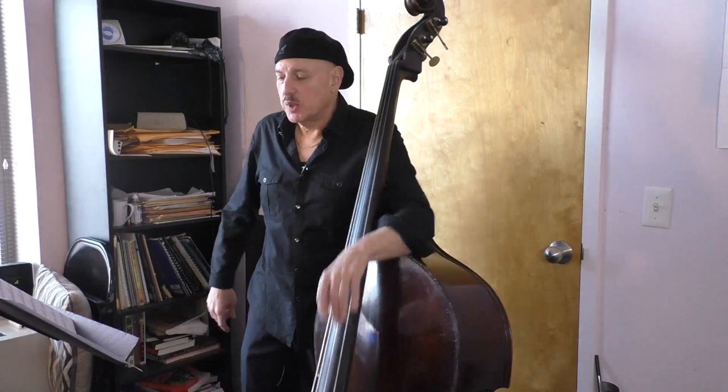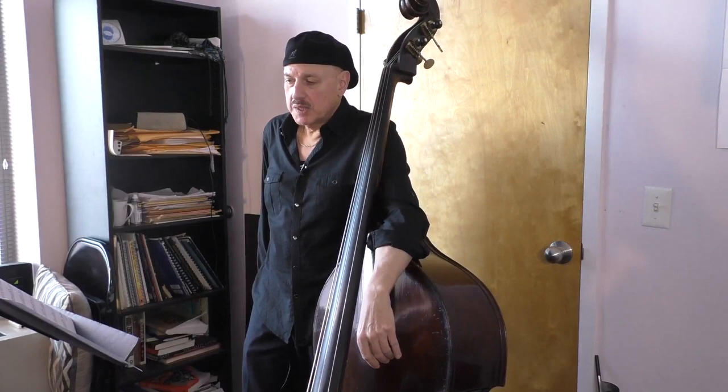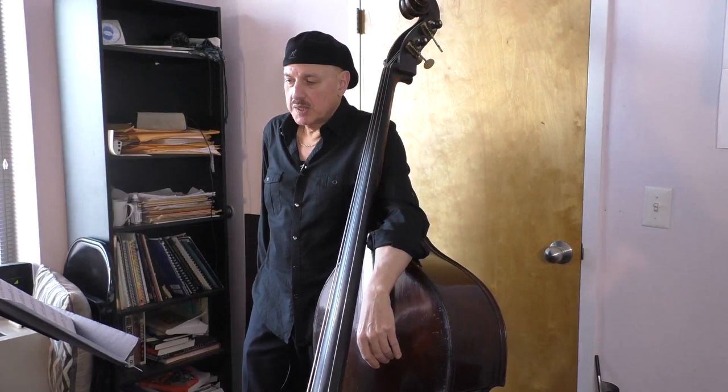I've written ten bass duets. The bottom part really shows you how to make really good, solid bass lines. The top parts will give you ideas for soloing and also increase your technique.